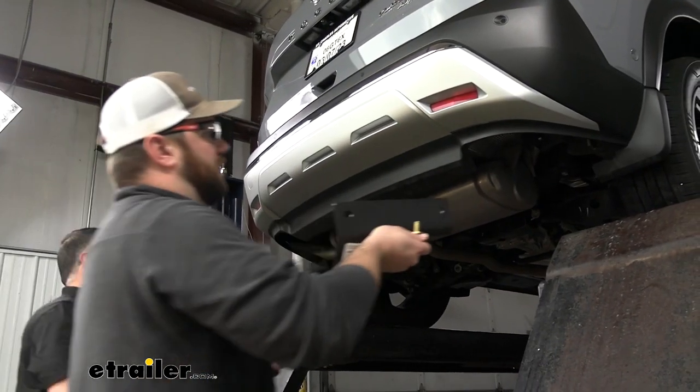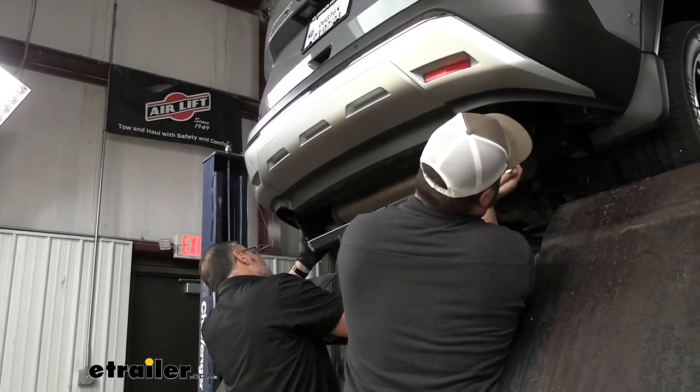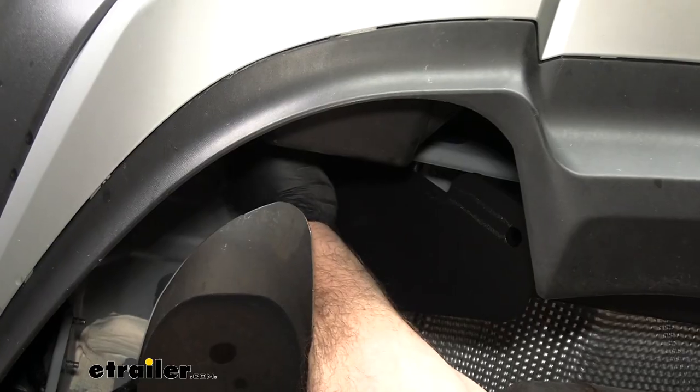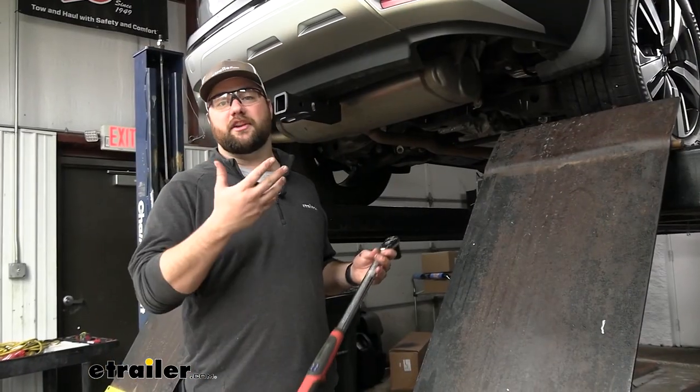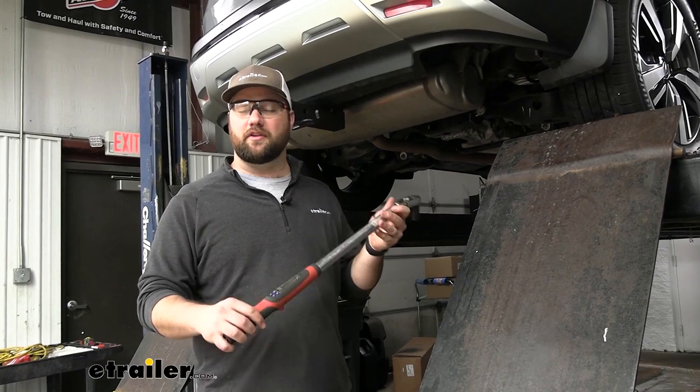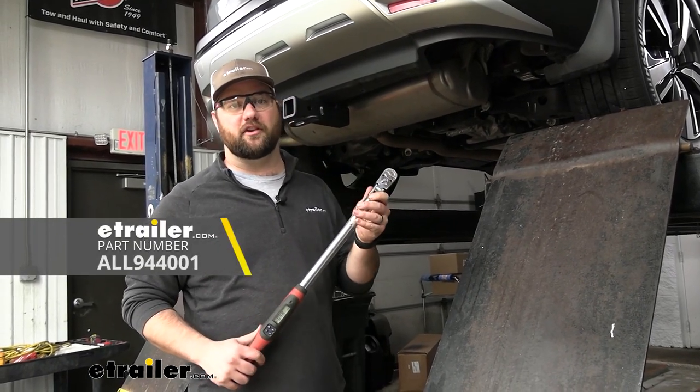With an extra set of hands, we can lift our hitch right up into place. All we need to do is torque our hardware to the specifications in the instructions. We do have torque wrenches on our website if you don't already have one.